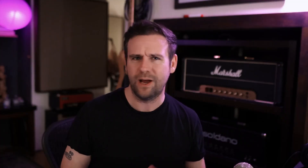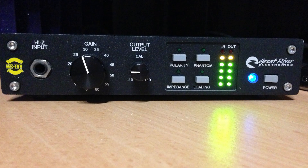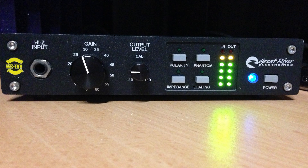I'm also currently producing and tracking Salem Wolves' new LP — 12 songs. Gray came in today, the singer, and crushed it. We're trying out a new microphone: the Vanguard Audio V4. It sounds really, really good. I put it through the usual signal chain — a Distressor and a Neve 1073 clone — and everything's sounding really good.